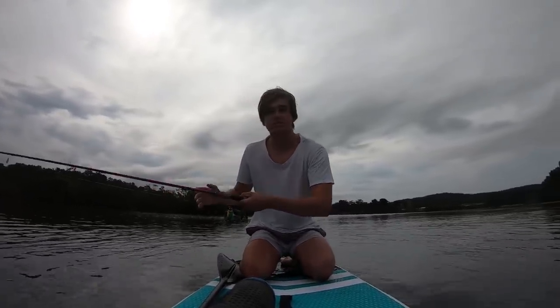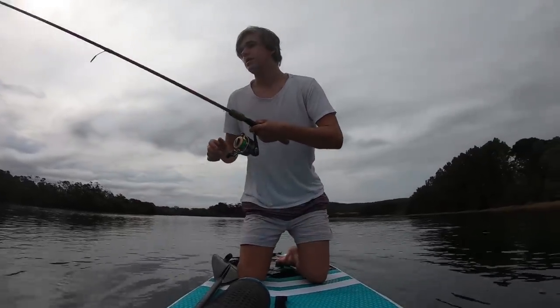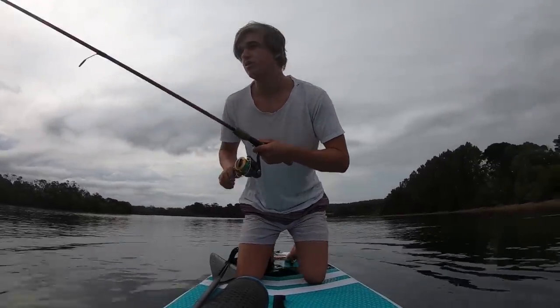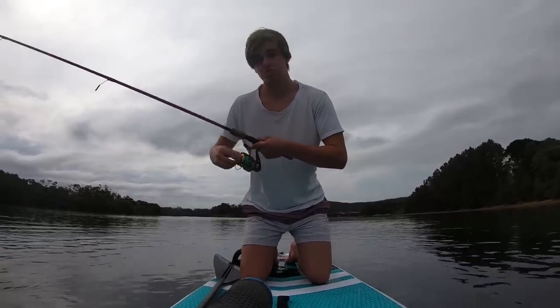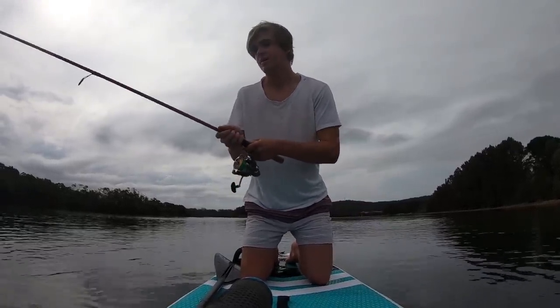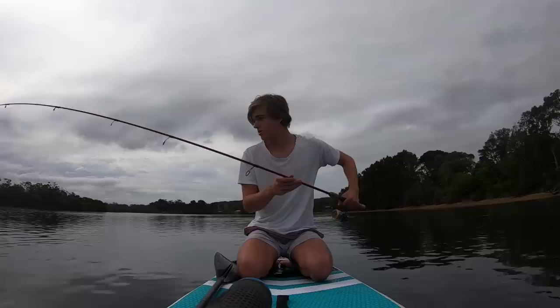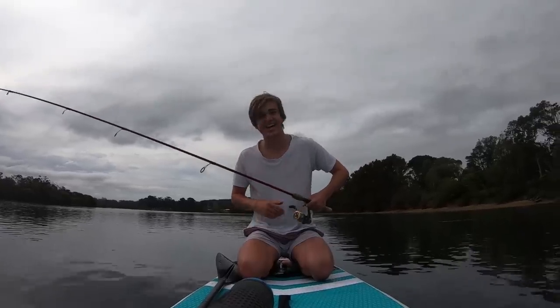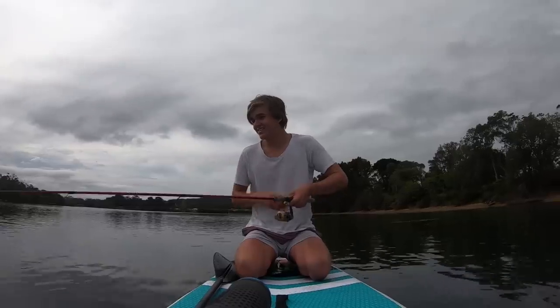I didn't bring pliers or anything to grab him, so I'm just gonna have to use my hands. Sorry guys, I can't give you a better view because I've got to land this fish, but he's a good 40 centimetres - I can see him. I wish you could see it from my view. He's just swimming, he's not giving up yet. Wow. I'm stoked. I'm just gonna land it now.